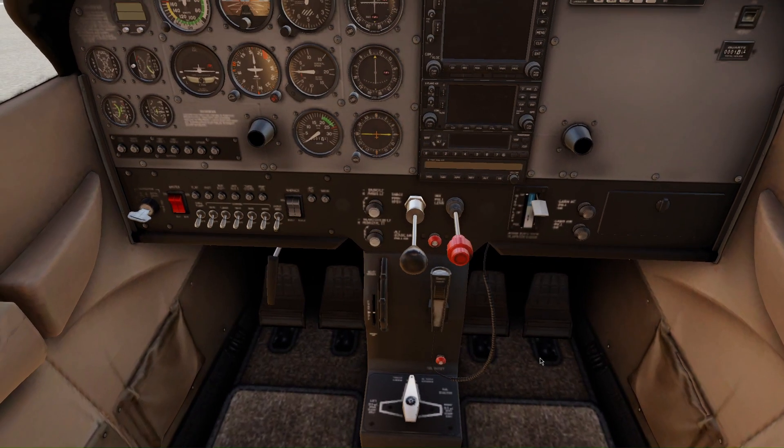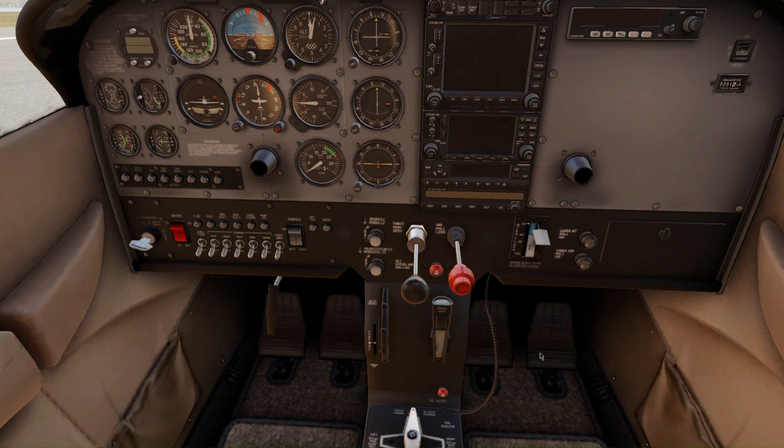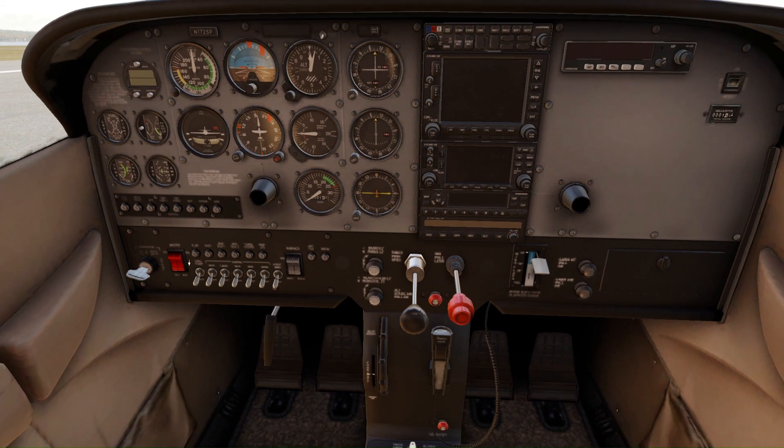It is a very short procedure and a very simple procedure to start this aircraft. Next, turn on the master switch which is right here.